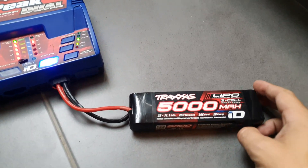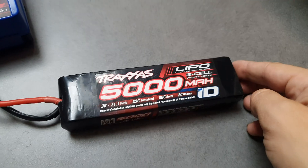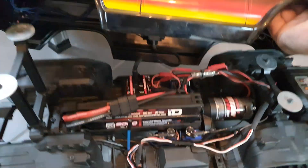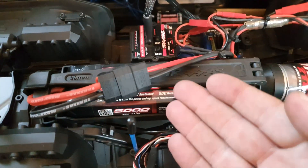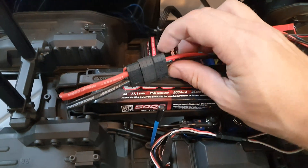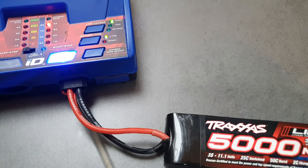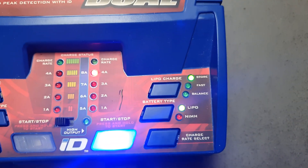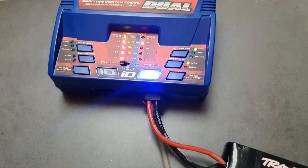My LiPo battery does not want to charge anymore. I left my LiPo battery from Traxxas in my TRX4 Ford Bronco with it switched off, but apparently that's not enough — if you leave it connected it will still drain your battery, so always disconnect. I tried a few times on different settings but it was always the same result: the charger starts up and after two seconds it stops.